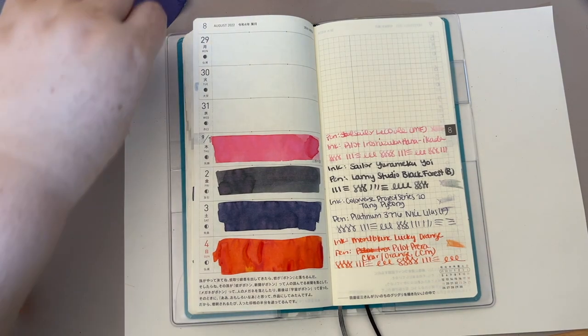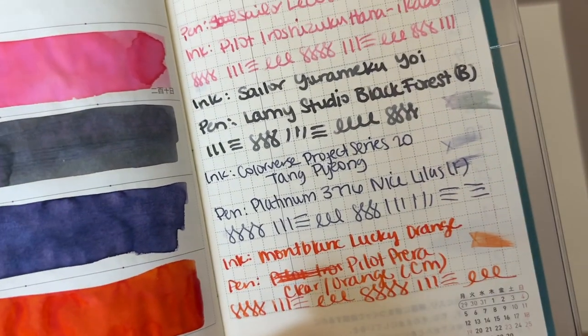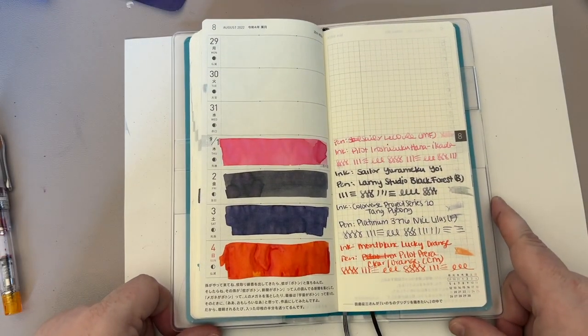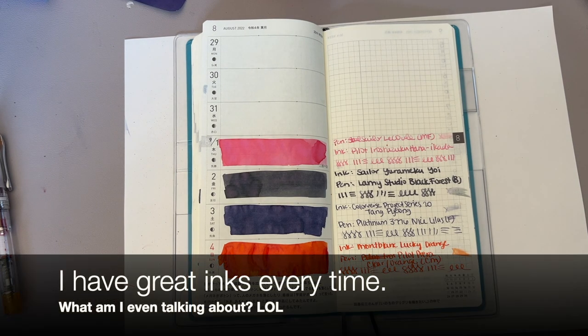What the heck — anyway, here's our orange for the day. Sorry you missed it. I tried to write 'Pilot Iroshizuku Prera' which isn't right, but yeah, here's our little swipey. I really love the way these four days have turned out. I think they're really nice and I've had some great ink this time.